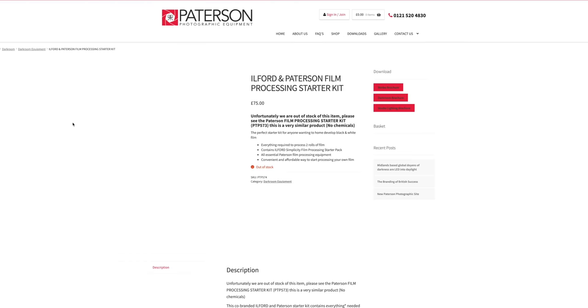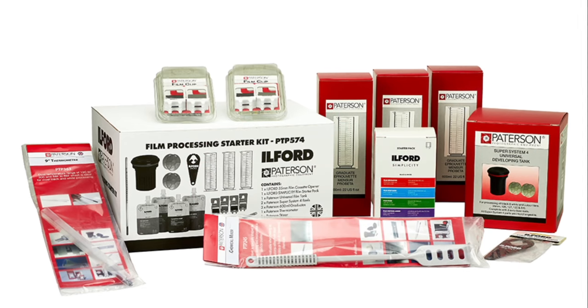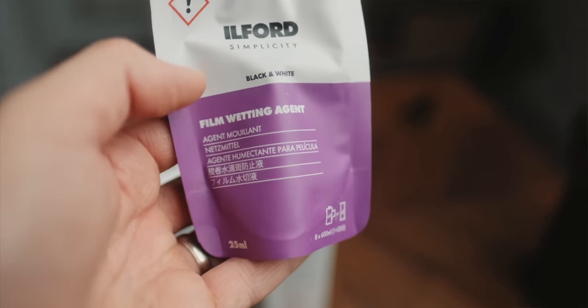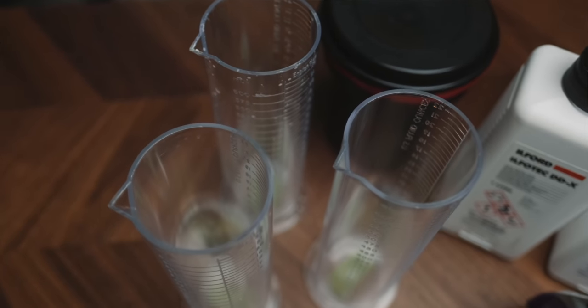Getting into gear, the next point is buying a starter kit. If you're just getting into this, you're going to need all the different tools to develop at home. The most cost-effective way is to piece them out individually, potentially used. But if you have the budget, I would highly recommend getting something like the Patterson starter kit. It comes with everything you need: the Patterson tank, two reels, three different graduates, a thermometer, clips for hanging and drying your film, a cassette opener, and the one I bought even came with a starter pack of Ilford chemicals.